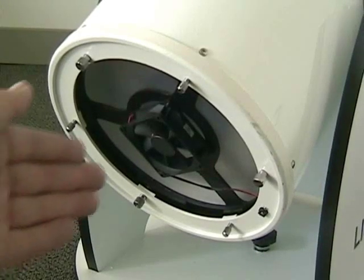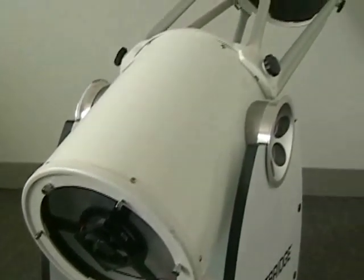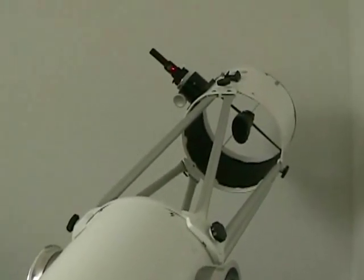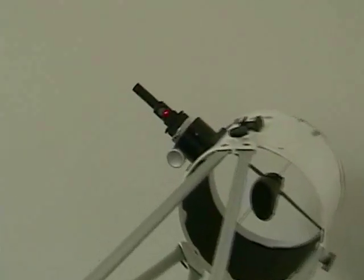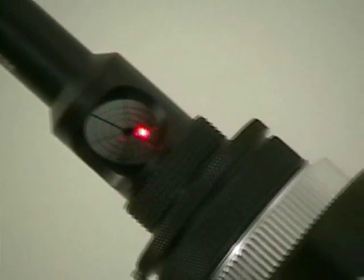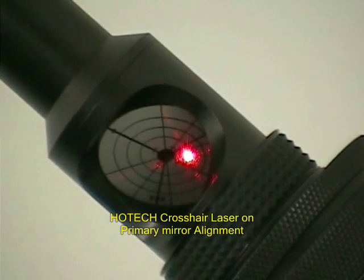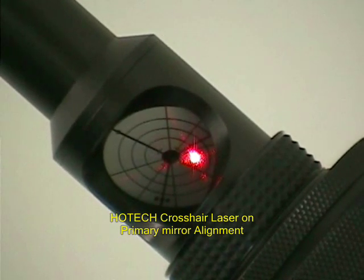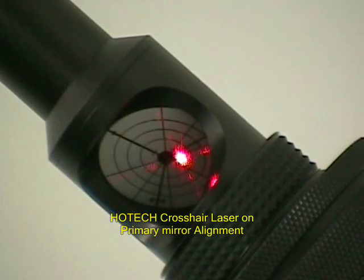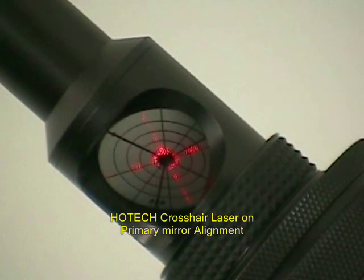The crosshair is also extremely helpful during the primary mirror collimation when the returning laser dot disappears back into the laser hole on the target grid. Let's take a closer look. Most of the time, the user will have to guess the diffraction rings from the laser for a concentric glow on the target grid. With the help of the crosshair, the user can still adjust the laser to the center of the target grid even when the center dot disappears. The crosshair serves as an extension of the center dot as an effective visual cue, which continues to guide the user to its final centering.